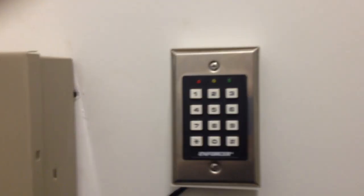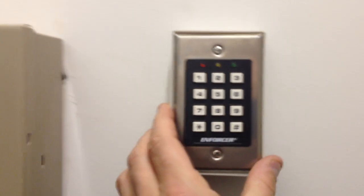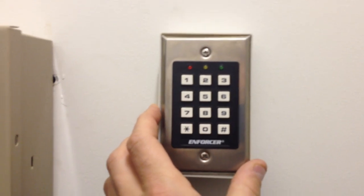Luckily, we have a crawl space under the house, so the wire can go in the crawl space and then up and over. Then we have that coming up to this keypad in the adjacent closet, which is a typical keypad.